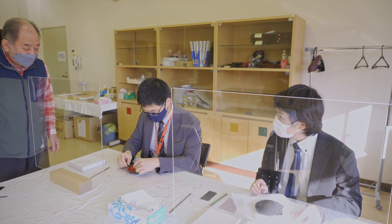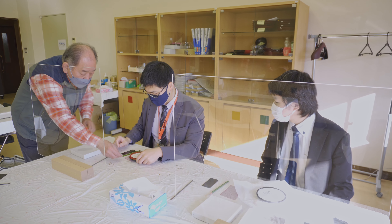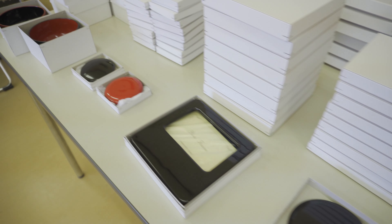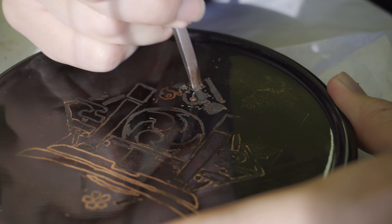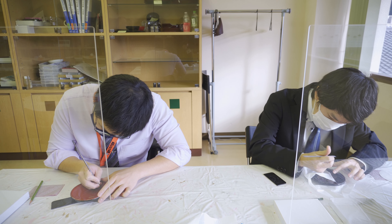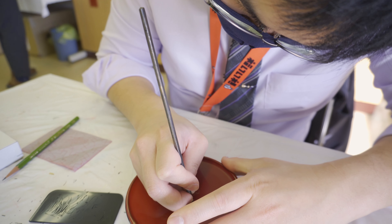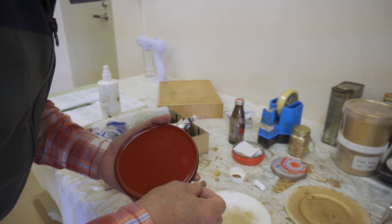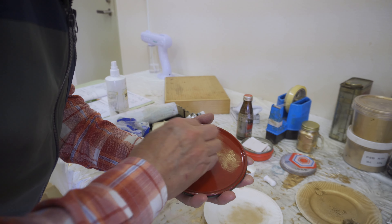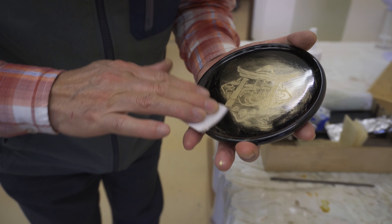We then decided to try out one of the lacquerware experiences. We did chinkin, which is gold leaf embedment into lacquerware. First, we chose our preferred piece of lacquerware. We then engraved a pattern into the lacquerware. The engraving was then coated in gold dust. And our piece was complete.